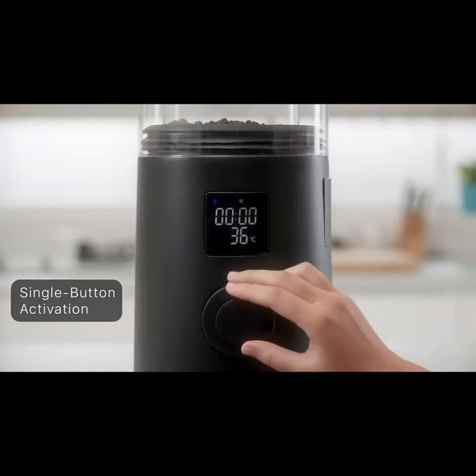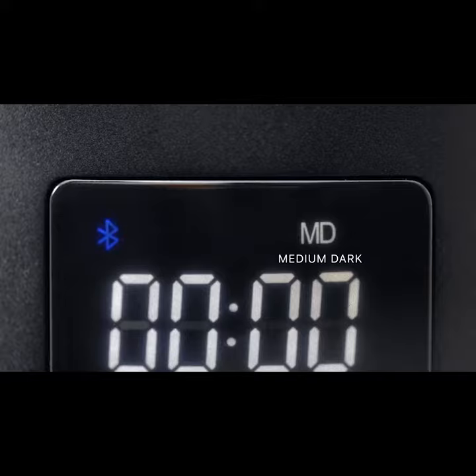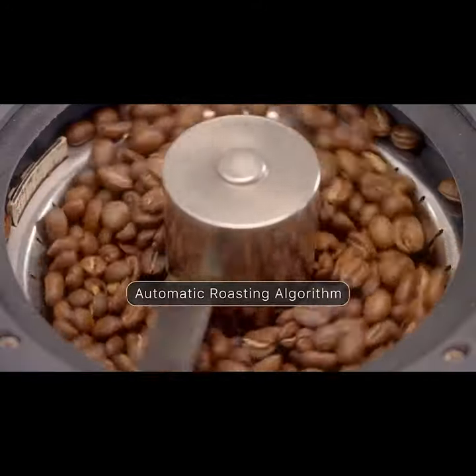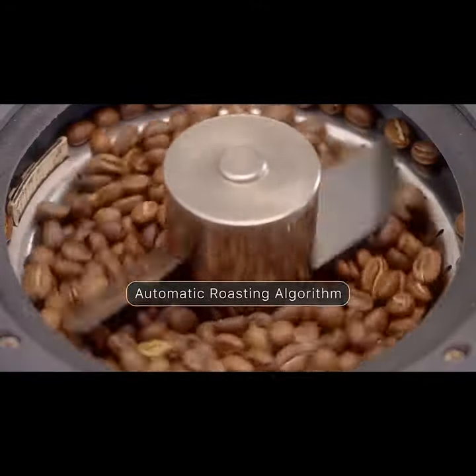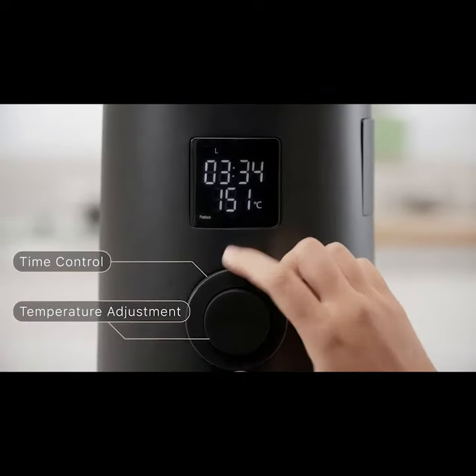First, select the roast level. Five preset roast levels from light to dark. The airflow and heat will be automatically calculated to achieve the desired outcome. The temperature and time can be instantly adjusted with ease.